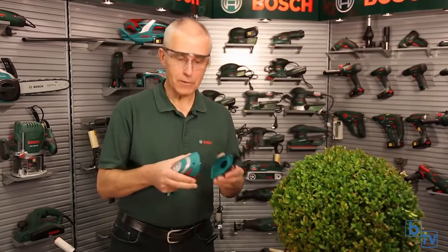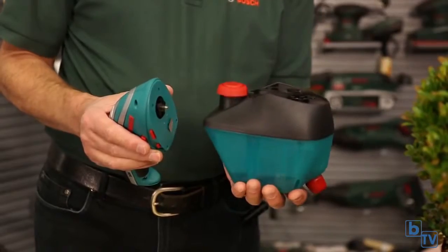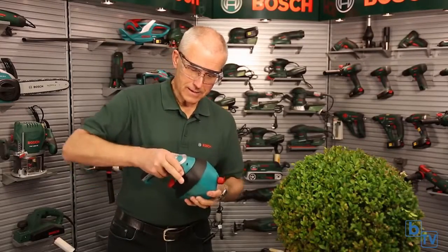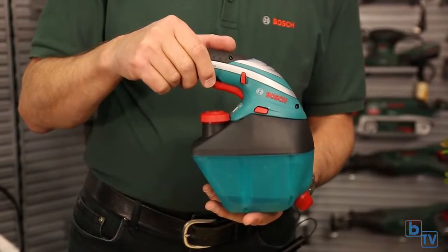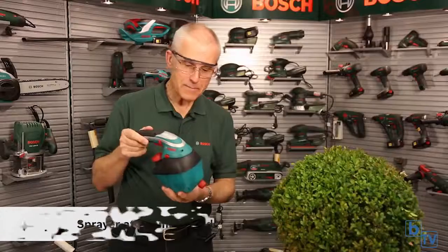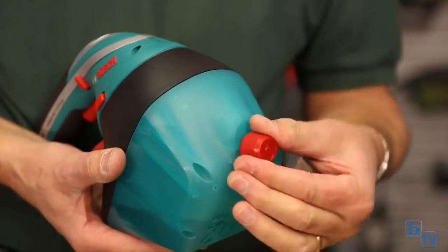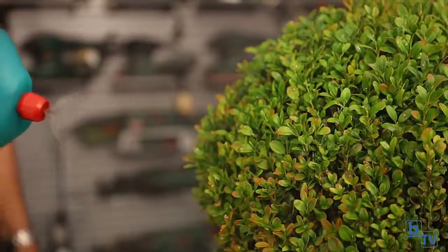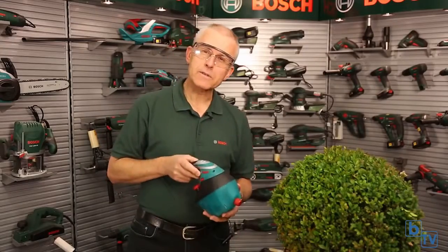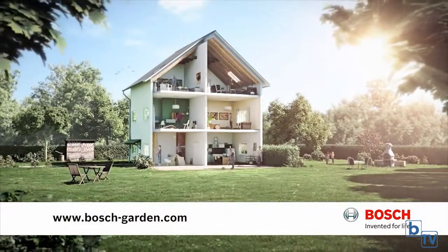Just when you thought the fantastic Isio from Bosch couldn't get any more versatile, I'd like to show you a new attachment. Take the blade off — I'd like to introduce the sprayer attachment. Same multi-click system for fitting, couldn't be easier. Fill it with water for watering, or fertilizer, or bug spray. It has an adjustable nozzle which gives you a fan spray or a jet spray. Pull the trigger and off you go! To learn more about Bosch lawn and garden products, visit www.bosch-garden.com.